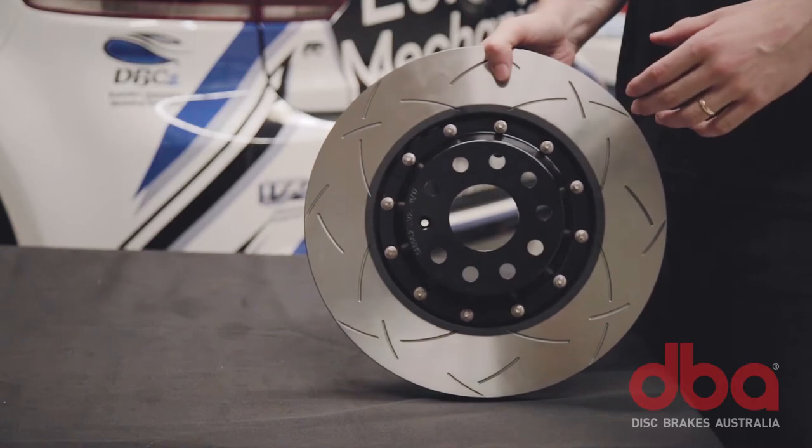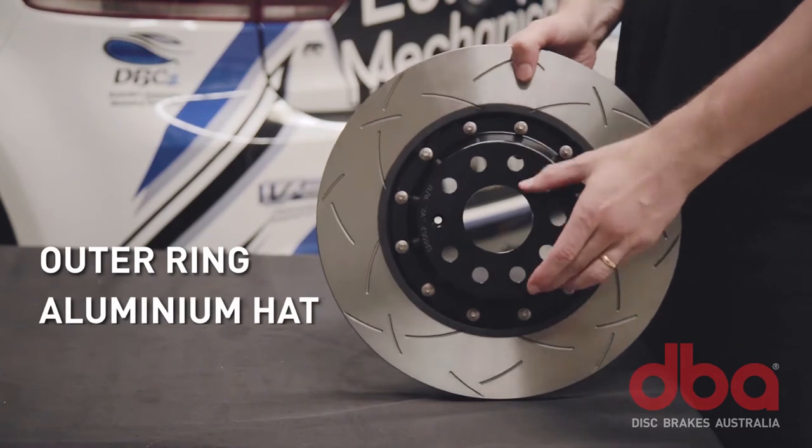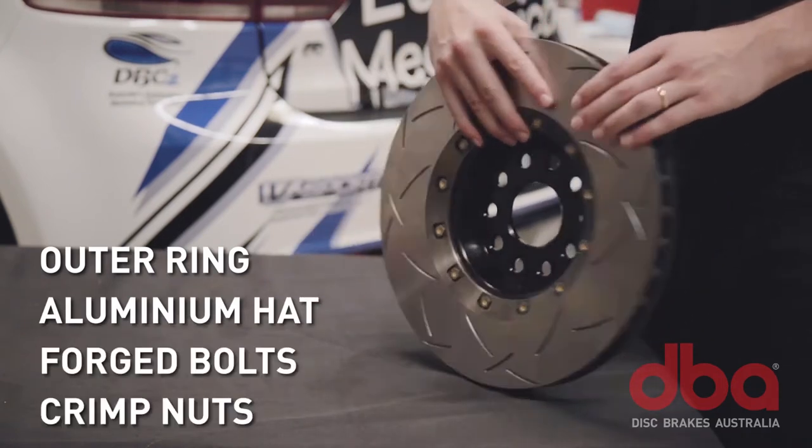Our 5000 series are a composite two-piece design, featuring an outer ring fixed to an aerospace grade aluminium hat, with forged bolts and crimp nuts.